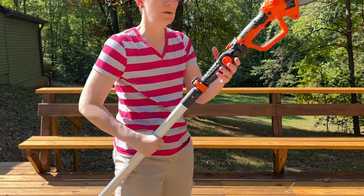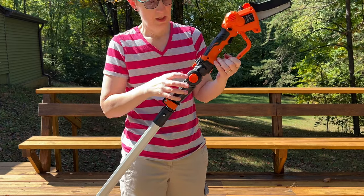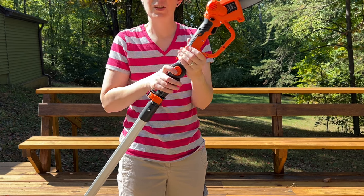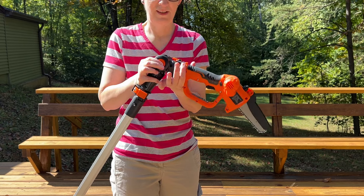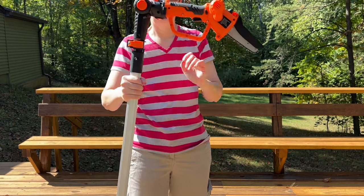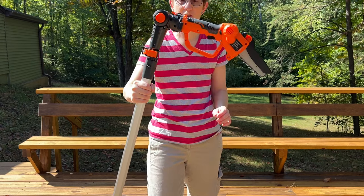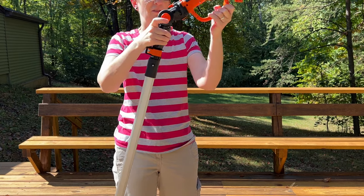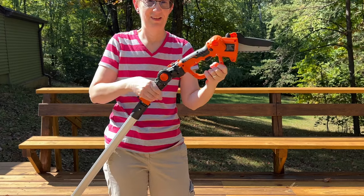One more thing I want to show you before we get started trying to cut some things: the head of the chainsaw is adjustable. It's got this big orange button right here. You press it and it unlatches, and it lets you bend the chainsaw like that. I'm not sure who would be cutting something in that orientation, but you can if you want. And it locks into different angles.